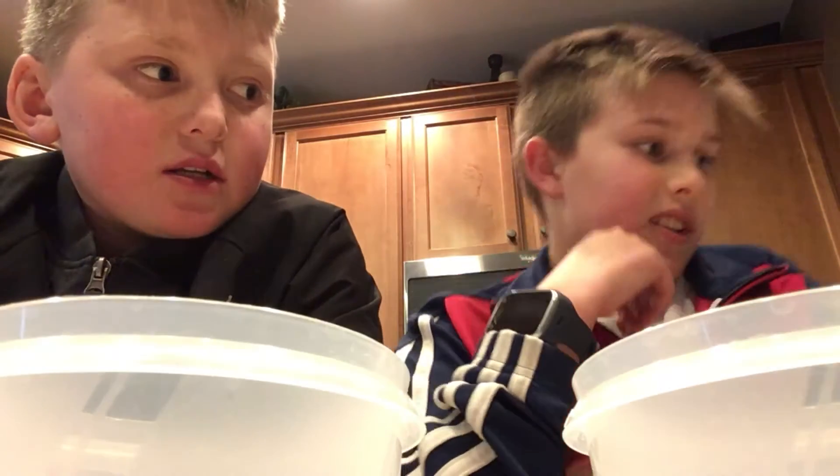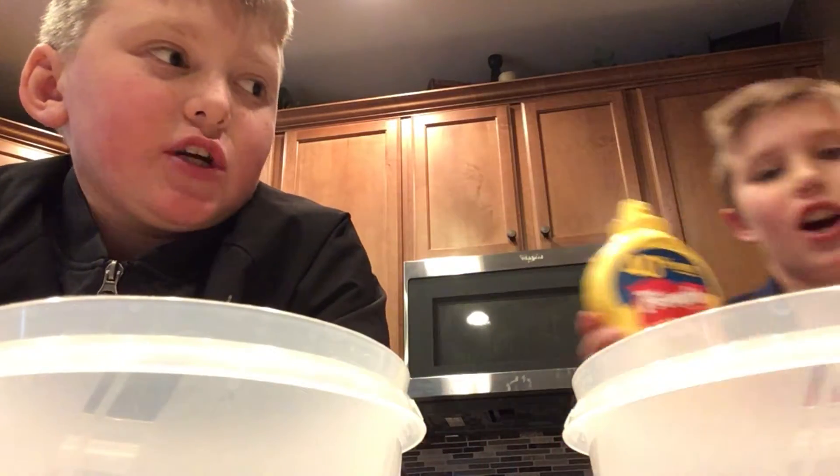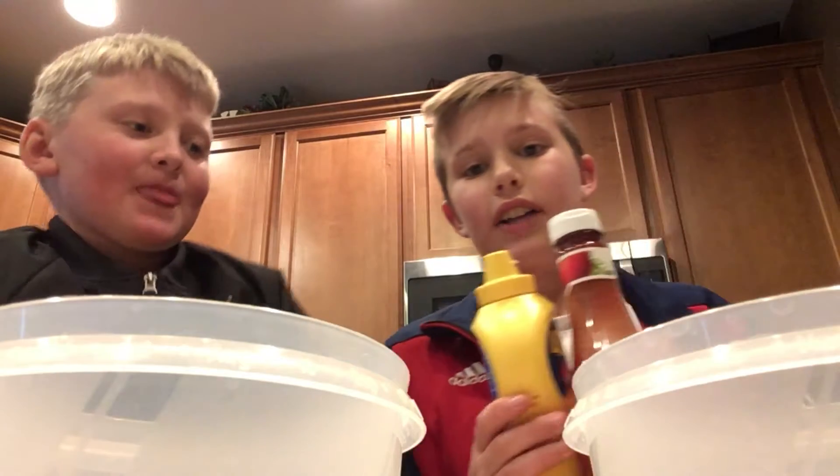Yo, what's up YouTube? Big O Homer here. I'm here with Ethan and we are making DIY ketchup and mustard slime. Let's go!